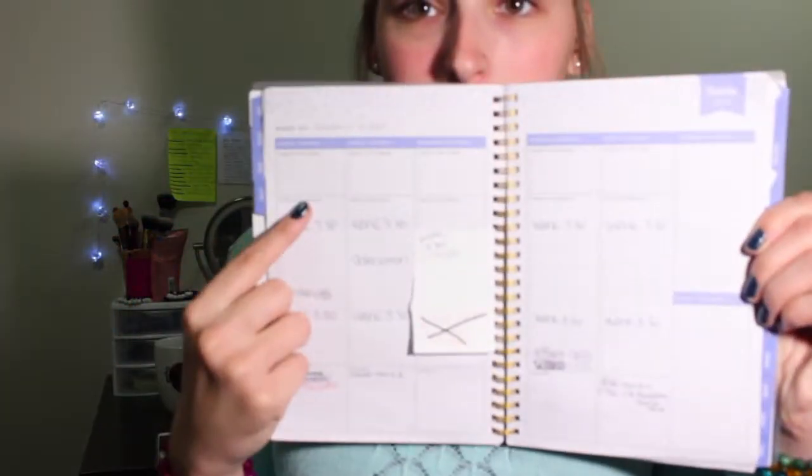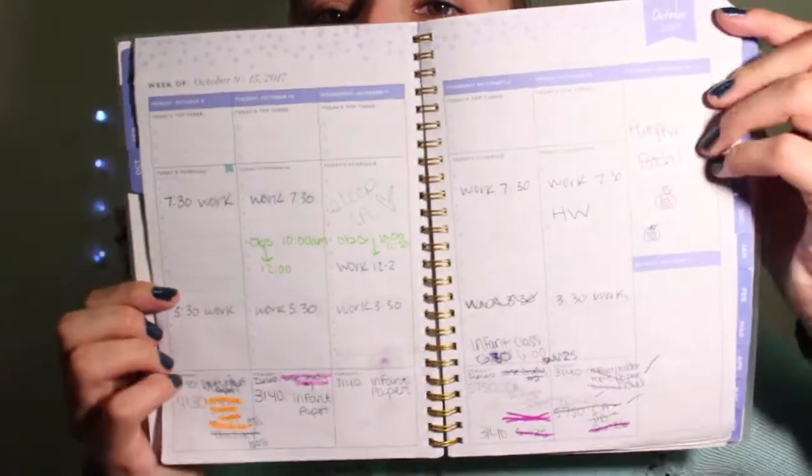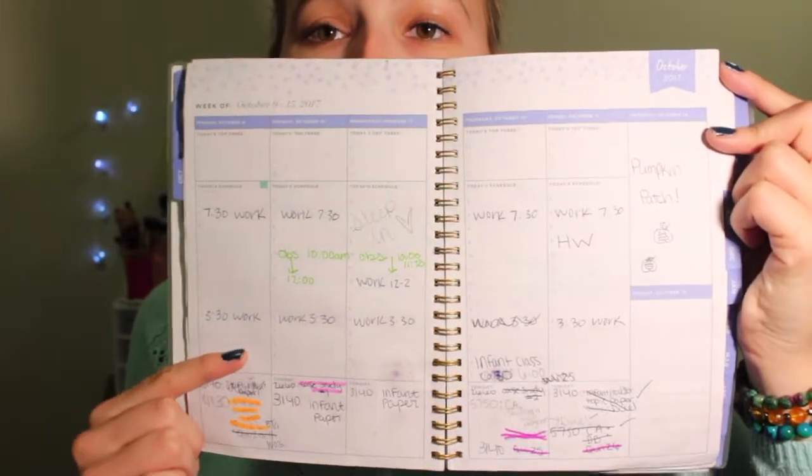This is basically what my weekly looked like. I had the times when I worked, when I went to doctor's appointments, and I also had to go do observations for my class. I would cut up sticky notes and fit them into the days that I had to do stuff. For my homework, I would write it in the boxes at the bottom of the pages and write when things are due. I would write my homework on which days I would do it, then cross it out when I finished.